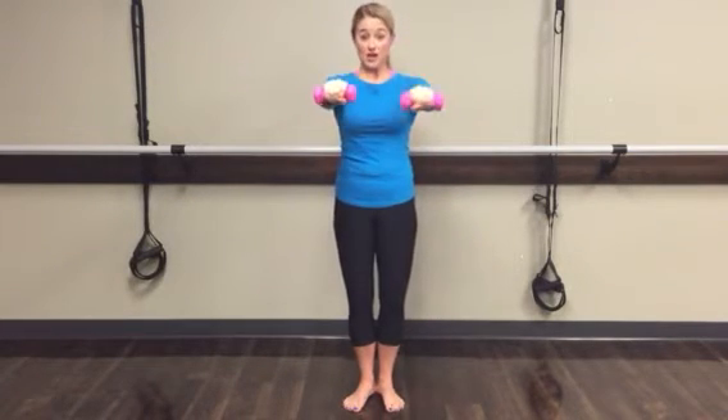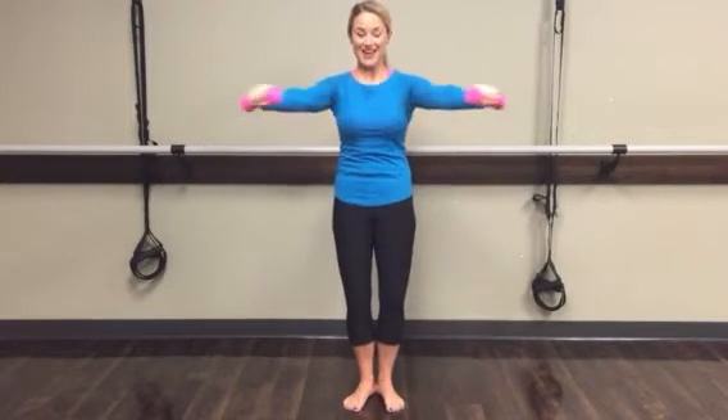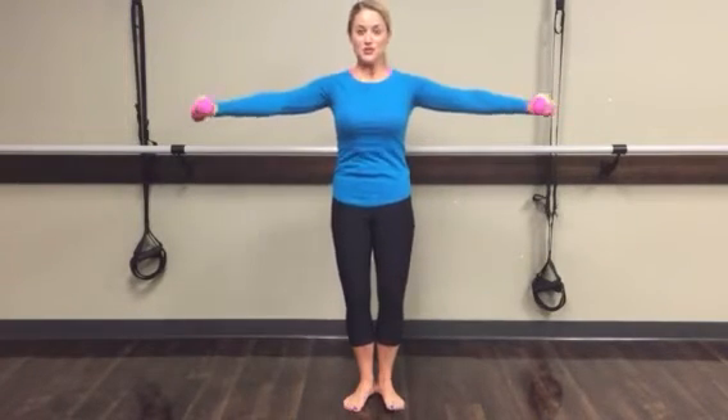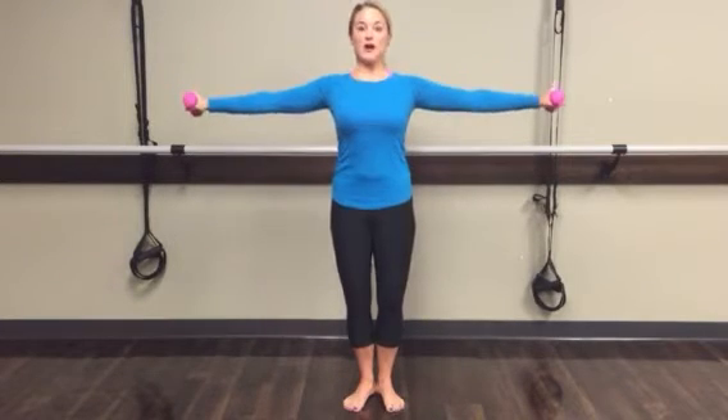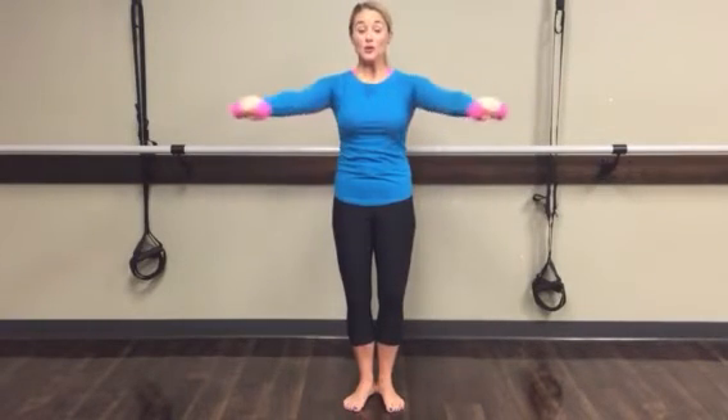You're already up here and those arms are starting to get tired. Arms go out and in — two. Don't let your ribs bow out when you come out, just the arms. Four more, three, two — hold it out on one.